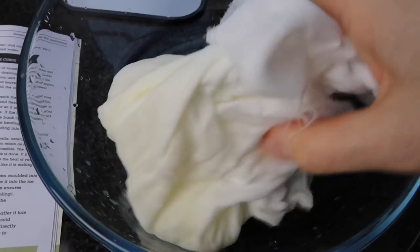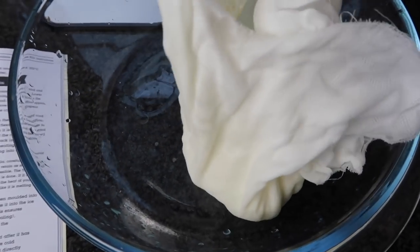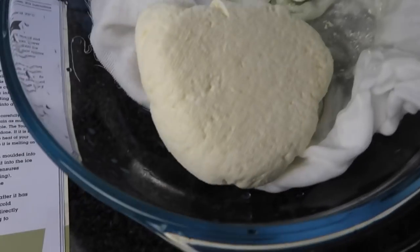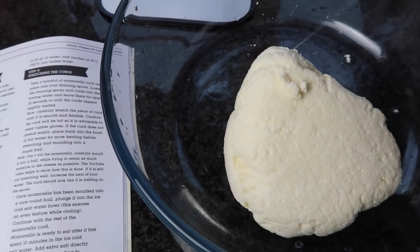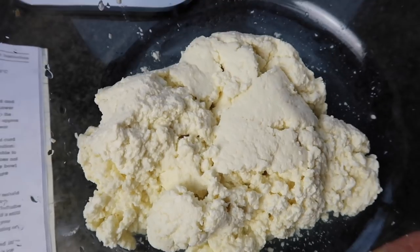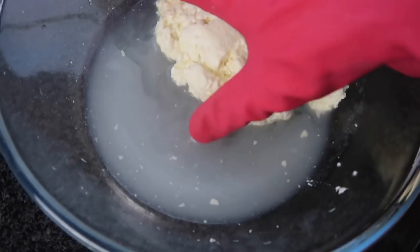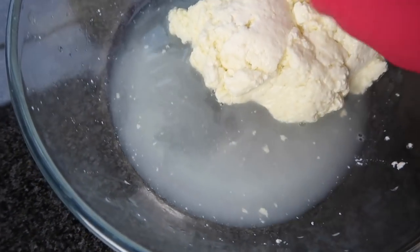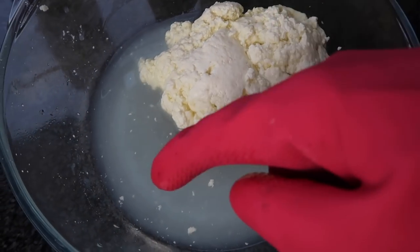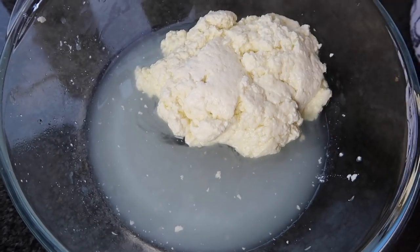I've drained the curds into the cheesecloth and I'm left with the whey. I have no idea if this looks like what it should, so I'm just going to rinse off more of the whey. Then I'm going to do the microwave step — put it in the microwave for a minute and then squeeze out more of the whey. It's very hot so I'm using a glove to drain all of the whey away. That's been in for a minute; I'm going to drain it off and then put it in the microwave again for another 35 seconds.